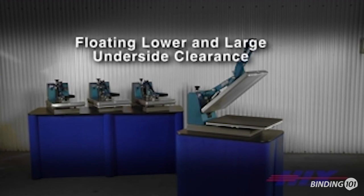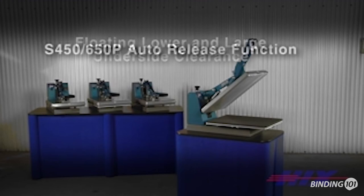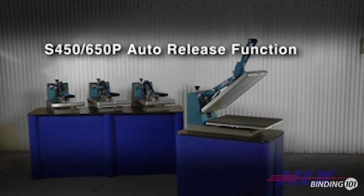Floating lower platen and large underside clearance allow for easy garment loading and unloading. The S450 650P series presses automatically open at the end of the cycle due to a proprietary mechanical latch system, instead of unreliable magnetic components or air assistance.